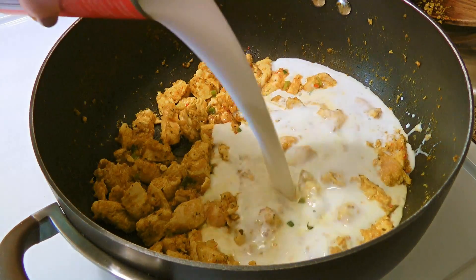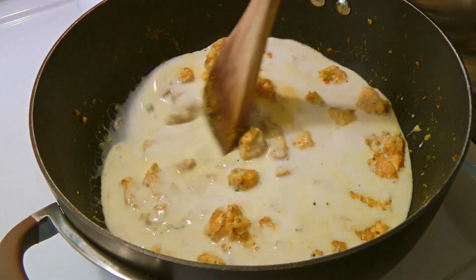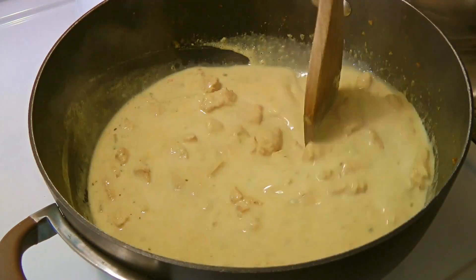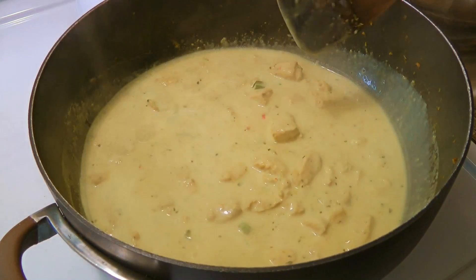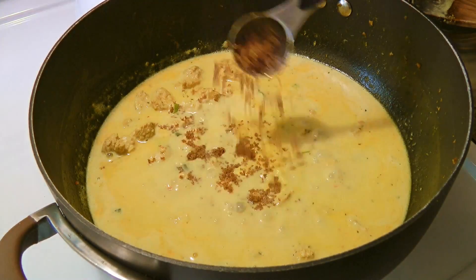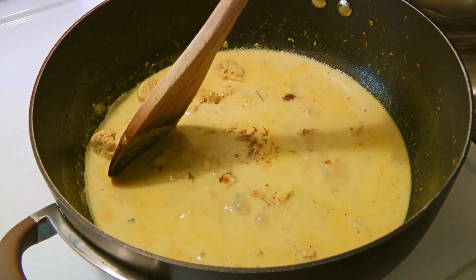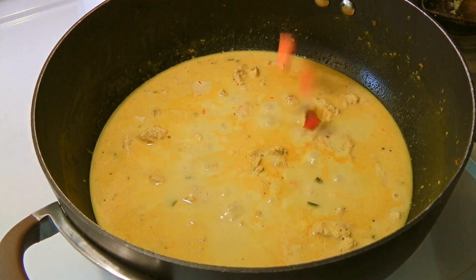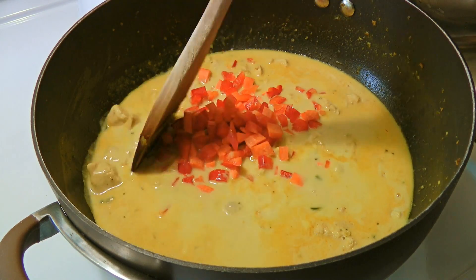And we'll also add our can of coconut milk. We'll stir and bring this to a boil. Then we'll reduce heat to medium-low and simmer for 10 minutes. During this time, we'll add brown sugar to our mixture and obviously stir to combine. After that, we'll add the red peppers and carrots. We'll stir and cook for 5 minutes.